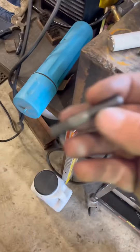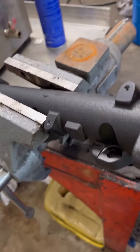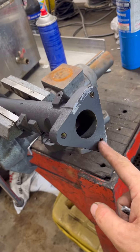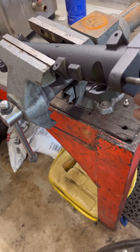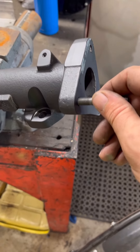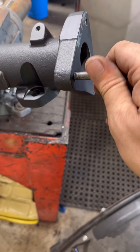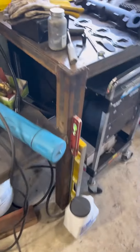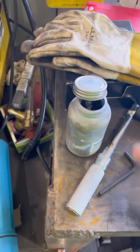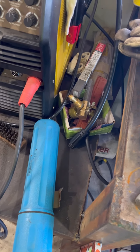Alright guys, I'm gonna show you how to get these studs into the manifold. This is the end of the pipe - you want to install them first. This is where your up-pipe comes in or goes out to the turbo; short end goes in here. They say to do it dry but anybody who's done wrenching knows better - this anti-seize is going to be your best friend. It doesn't take much.